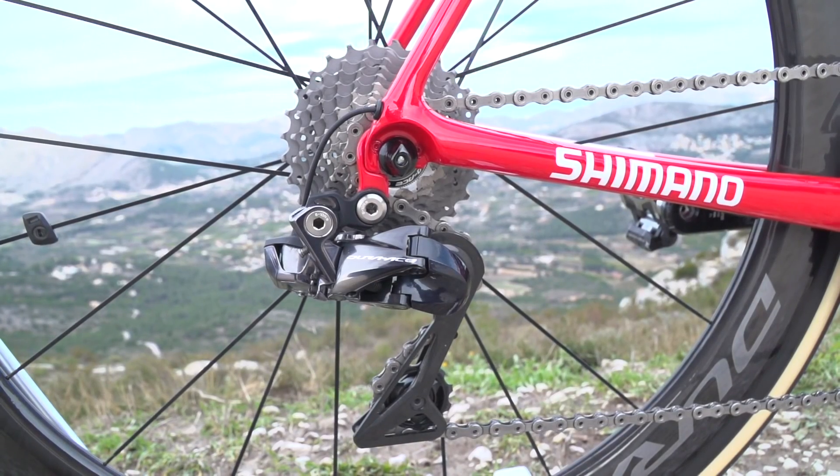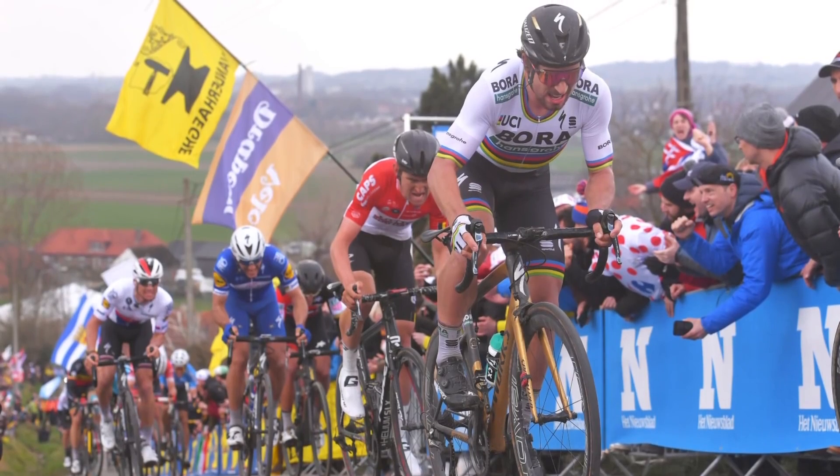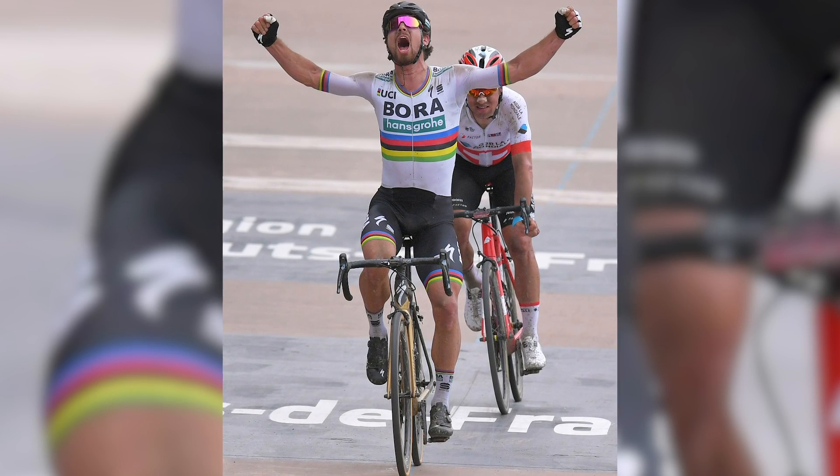The only solution with Shimano is to go to a DI2 groupset, but admittedly that's gonna cost you a bit of money because you're gonna have to get new derailleurs too. Now, interesting geek fact: Peter Sagan at Paris-Roubaix this year actually changed from the standard DI2 setup to using a mechanical groupset. I don't know why — it could be that he didn't want an accidental gear change from the simple button press of a DI2 lever and wanted the more reassuring movement of a mechanical lever. So knowing that Sagan won Paris-Roubaix on mechanical is a nice little nugget.